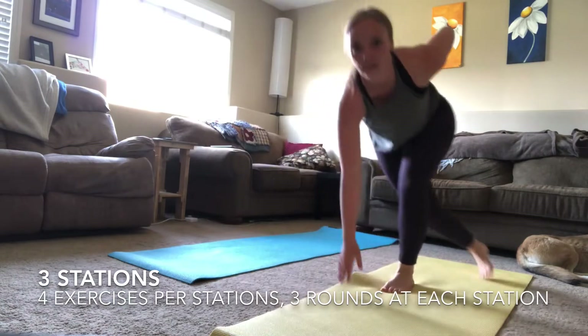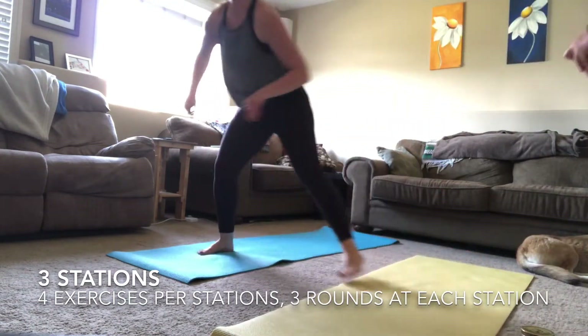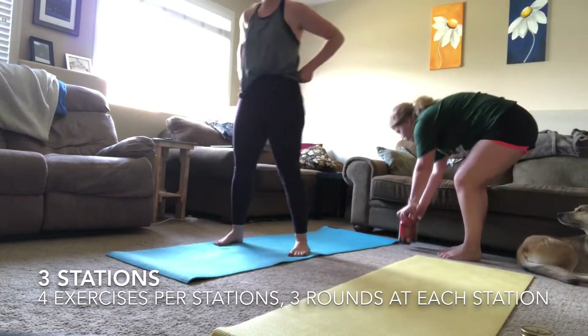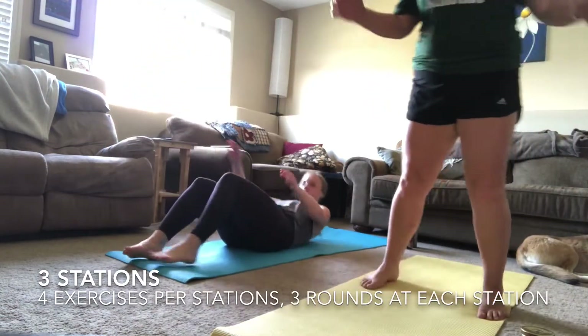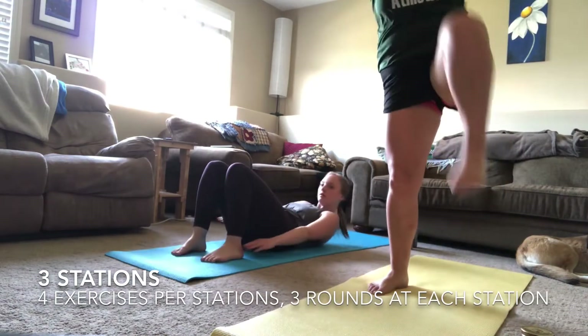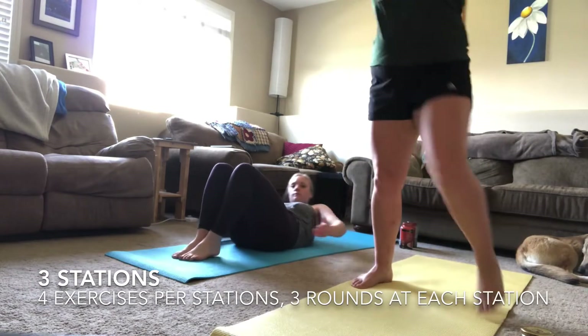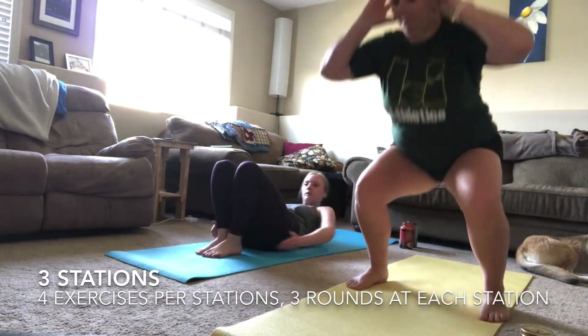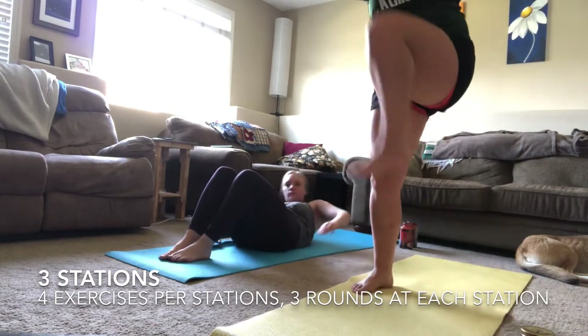For skaters, you want the movement to be explosive — just touching opposite hand to opposite foot. A variation you can do is just stepping. The last exercise in this station is heel touches. You can modify this however you want. The closer together you put your heels to your bum, the easier it's going to be; the farther away, the harder, because you have to reach farther.